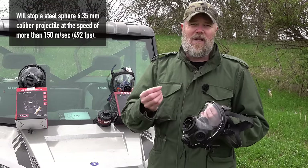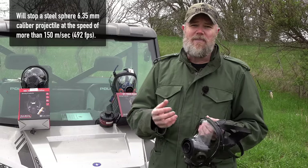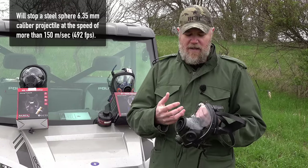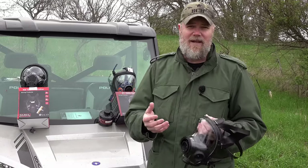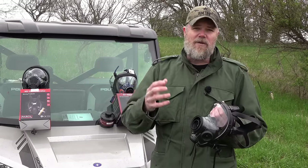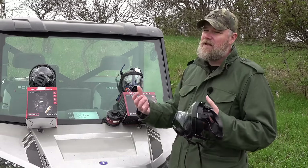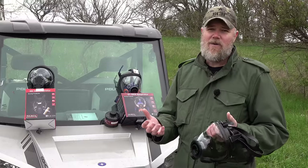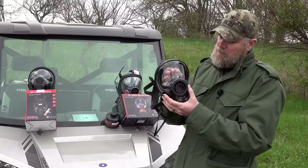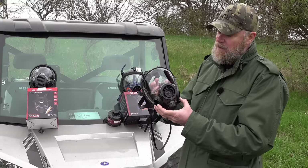The SGE 400 is ballistically rated. By ballistic, they mean a relatively small projectile going around 150 meters per second — about 400 feet per second. Basically, if somebody throws a rock at you or something like that. When they say ballistic, they don't mean handguns or rifles — they mean objects thrown at you or hitting your face at a relatively low velocity. The rest of the masks are impact resistant, so if you fall and hit your face or bang into a wall, the mask isn't going to shatter.